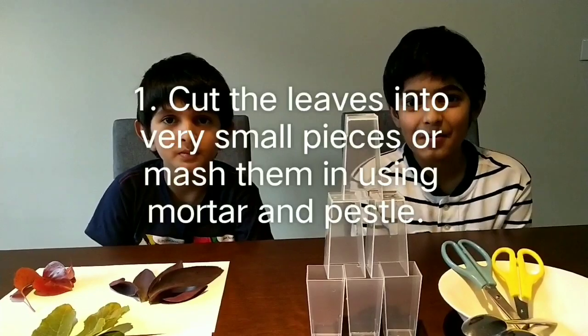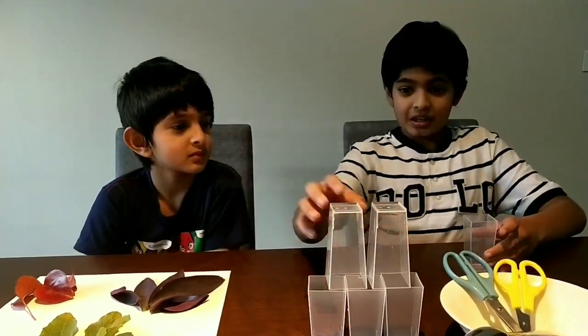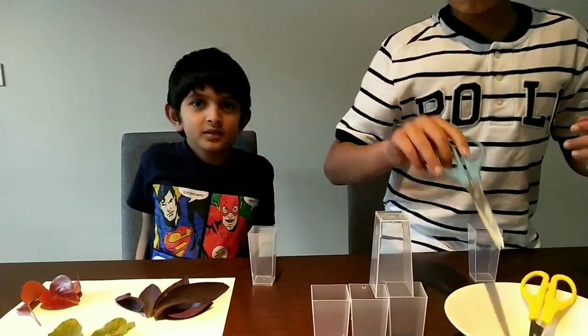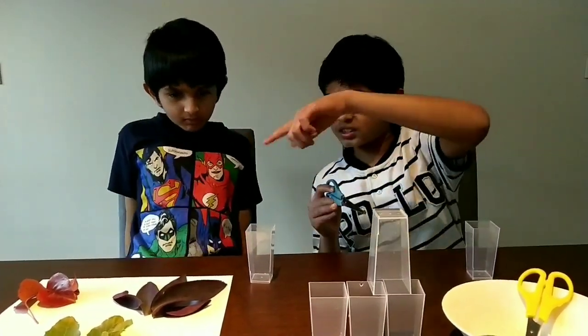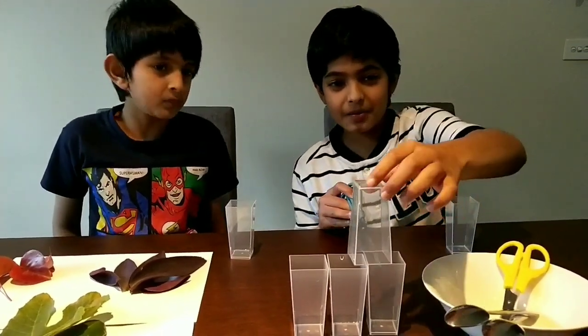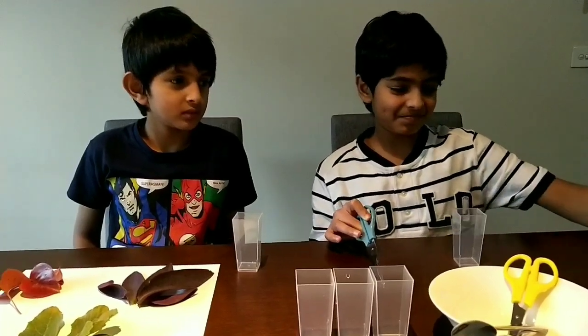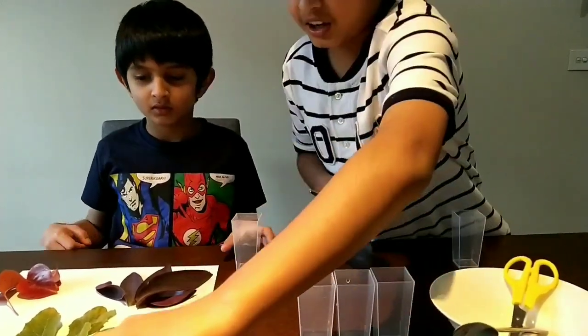Okay guys, step one. Let's begin by taking the heat resistant cups and we're going to be cutting the leaves up into small pieces. We've got five types of leaves, and just for fun we're going to be putting all the colours into this one in the end. So let's start cutting.